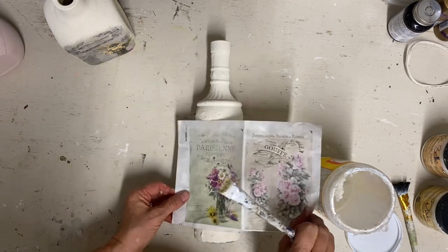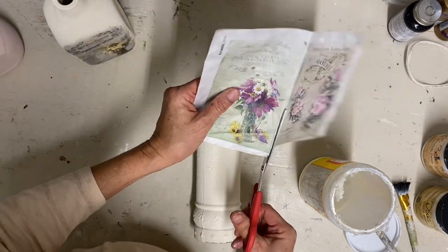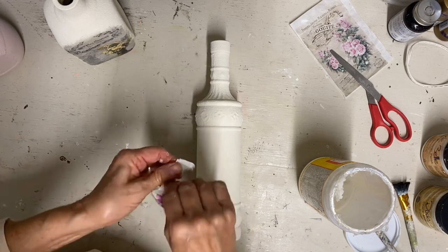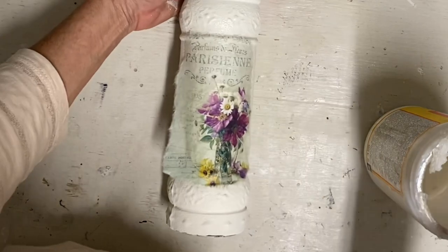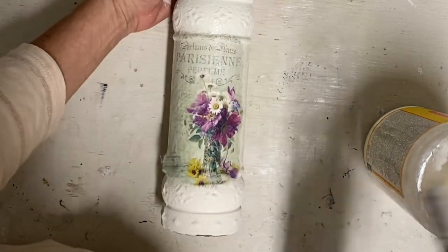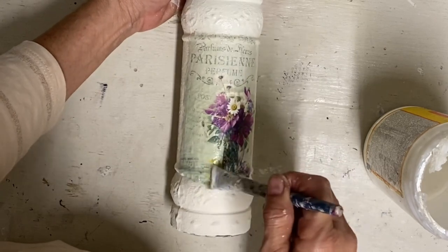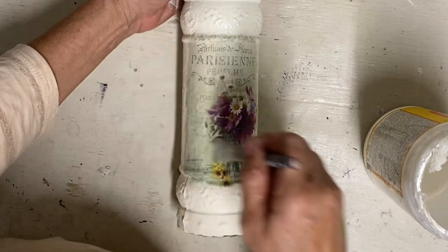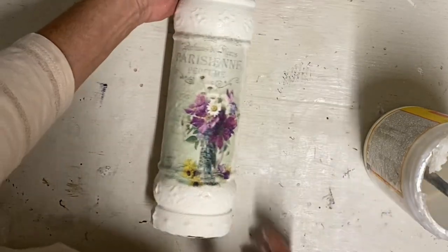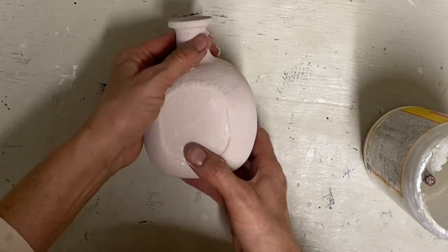For the third bottle, I'm going to take one image and tear it into different pieces to use on different parts of the bottle, since the entire image fit on a good flat space on the first two bottles but not on the third. The third image can easily be separated into pieces. I don't like to cut anything — I like to tear it so it has a more organic look that almost blends into the paint. Once I get the images on the first two, I'll move on to the small one and put some pieces on each side.